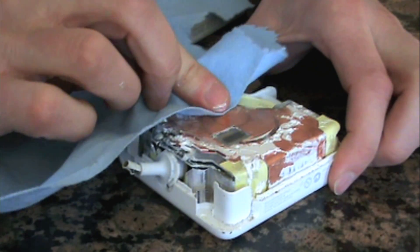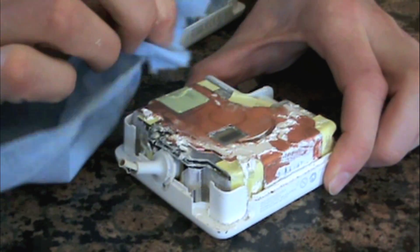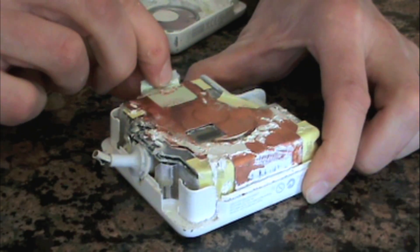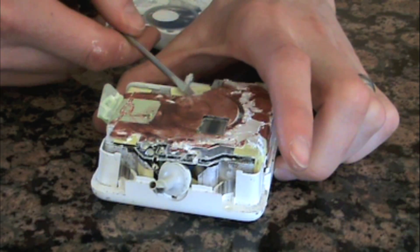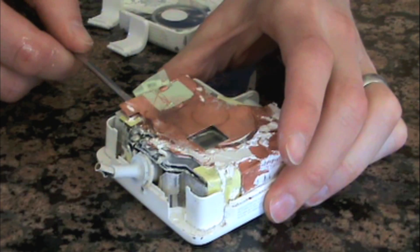To access the internal components, we wiped off the grease and pulled up the tape that holds down the copper shielding. Then pry the shielding up. Yours may be easier, but this one had some solder holding down one of the tabs — we simply used the soldering iron to melt it while prying up on the copper with a screwdriver.